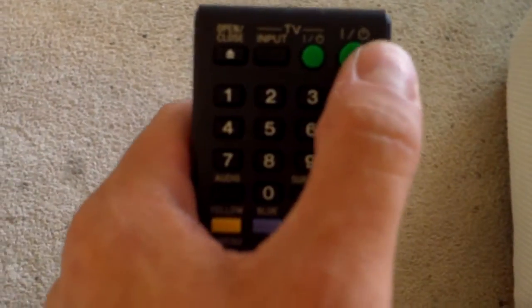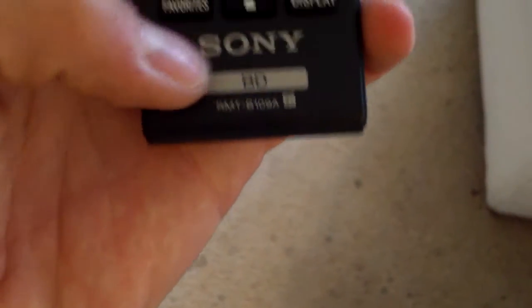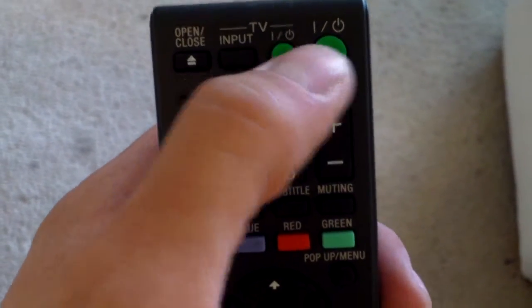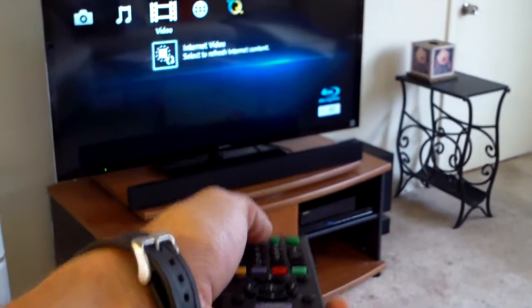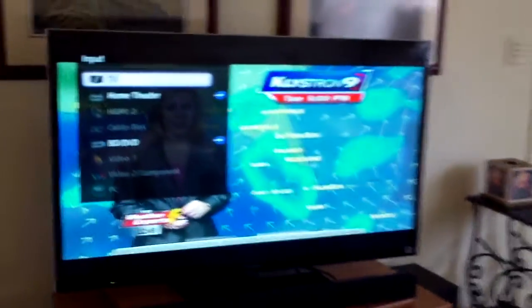Just turn the Blu-ray player on using this remote. You just hit the power button right here, and on this remote you can actually turn on the TV too. So you have TV power, Blu-ray power, and you can change the input back to cable. Then hit input twice. I labeled your inputs, by the way, so you know what input you're on.